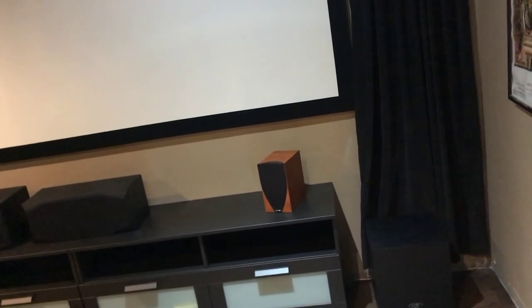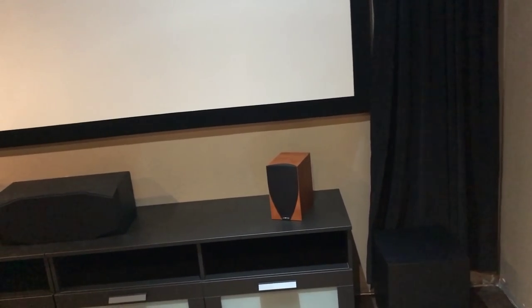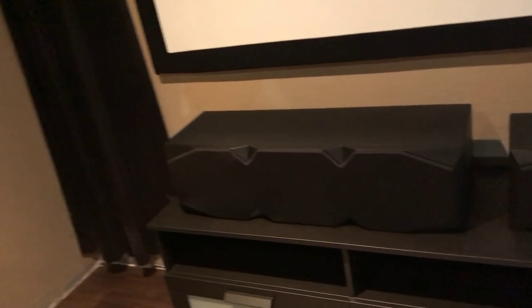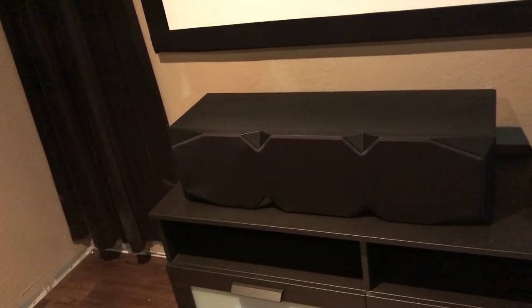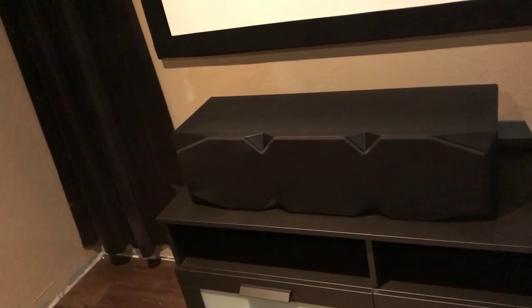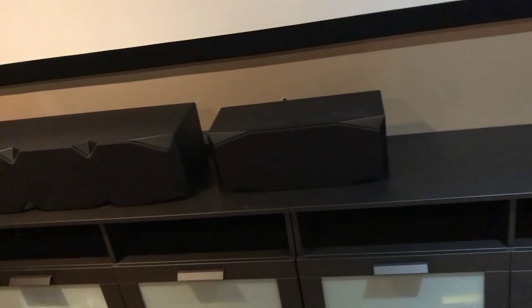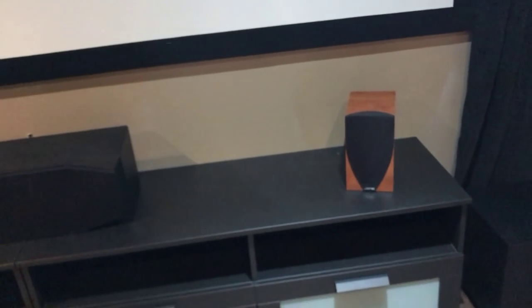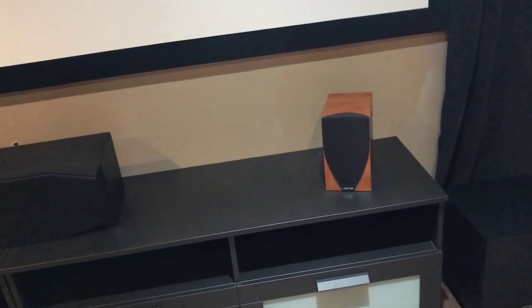Down at the bottom sits a lone Yamaha bookshelf speaker that I'm currently using since I don't yet have the center channel I'm looking to purchase, which is the C2 from Emotiva. The Emotiva line is awesome — I recommend it very highly. Next to that I also have a C1 center channel, very good for dialogue. In the next month or so the Yamaha will be gone.